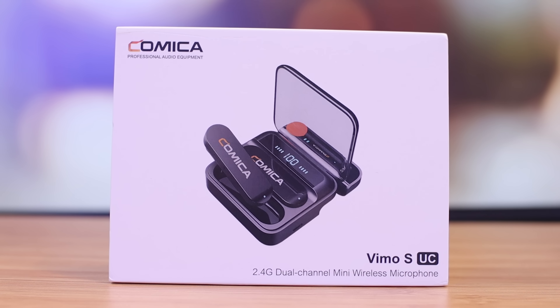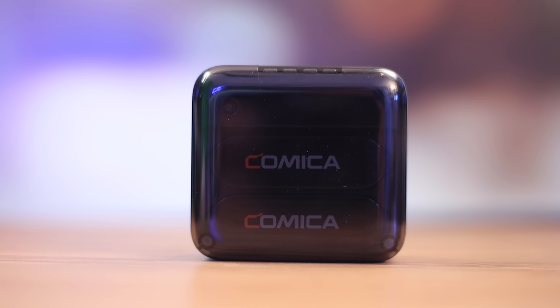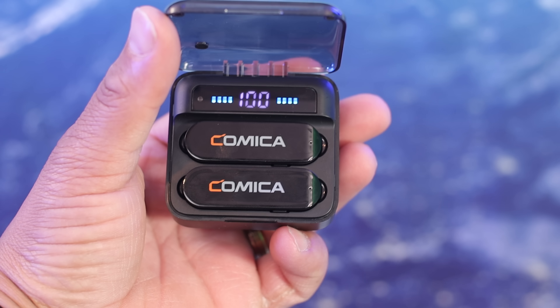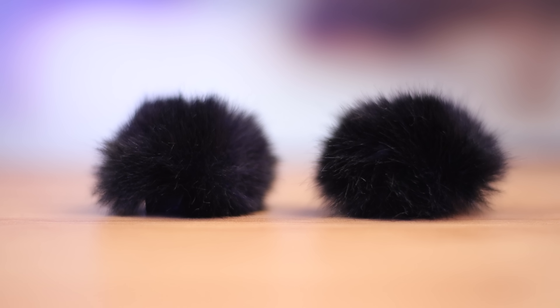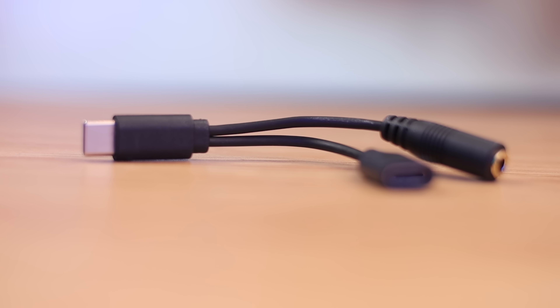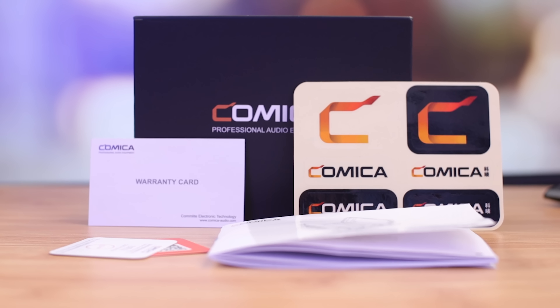Let's talk about what you get in the box when you buy this complete setup. The box itself is nice, with a description and photo of the product on it. Inside there's a charging case with dual microphones — yes, this is a dual channel setup. You also get a receiver, two wind muffs, a USB-C to USB-C charging cable, and a 2-in-1 charging and monitoring adapter. There's also a user manual and warranty card.